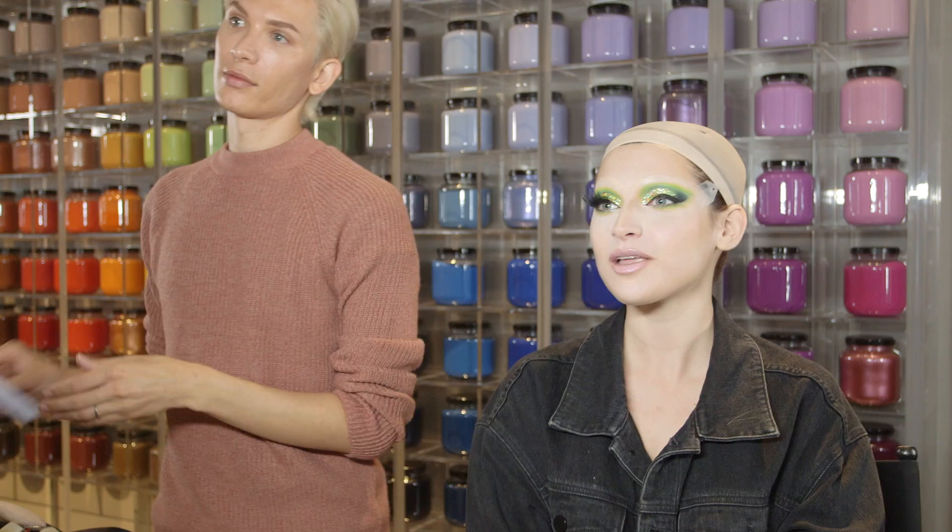You have a good-sized eye so you can carry a really big lash. Because you're so pretty, it would have been easy to make you pretty with a pretty makeup — a simple skin and a simple lip. But this is a lot more alluring. I need to recreate this on myself. I'm jealous.